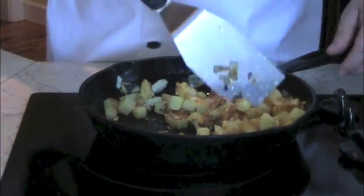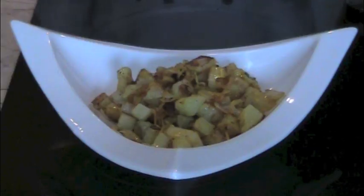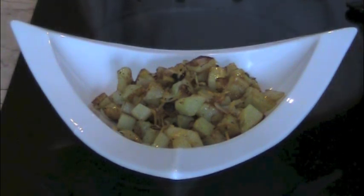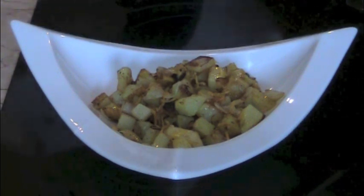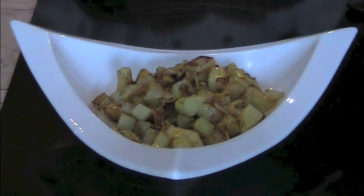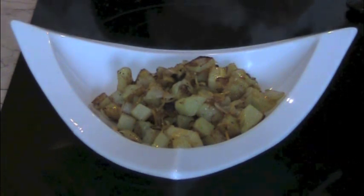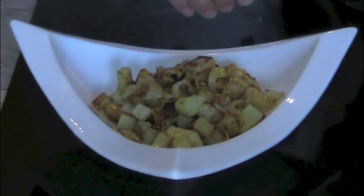And now we'll bring it over to our plate. Here are your cheesy home-fried potatoes. I'm going to top those off with just a little bit of Herbes de Provence — just to add a little bit of a garnish and a little bit more flavor.